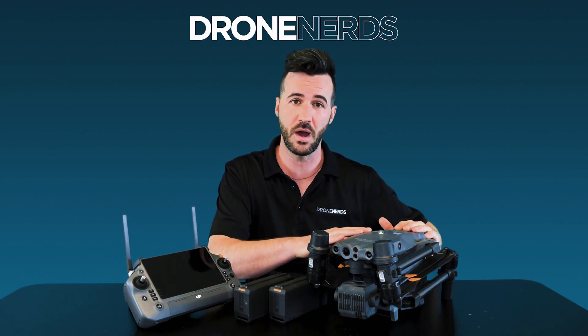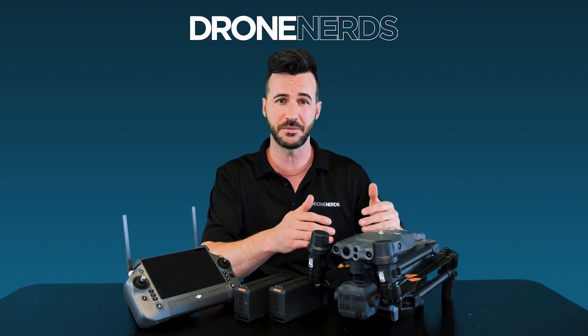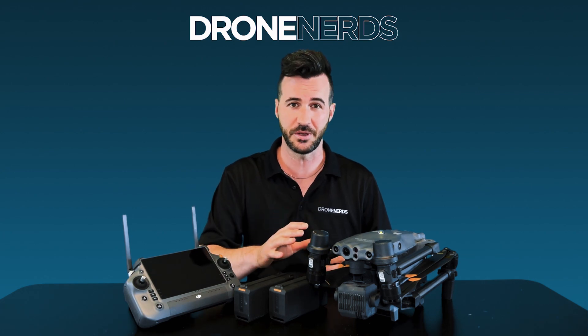You're able to do hot-swappable batteries in the field — pull one out and add the other one in right there. No need to shut off the drone and lose any of that flight plan and mission. You're able to keep it going.